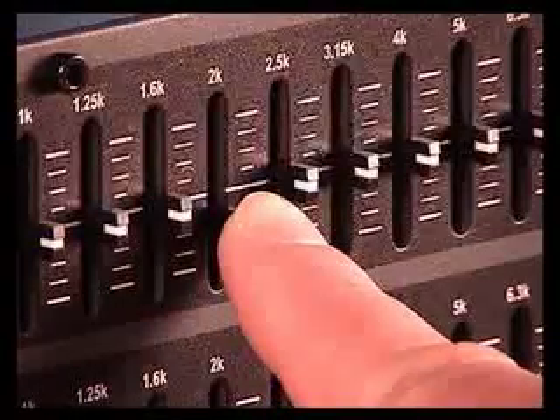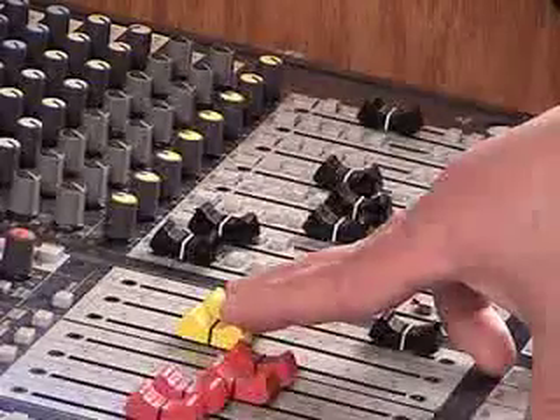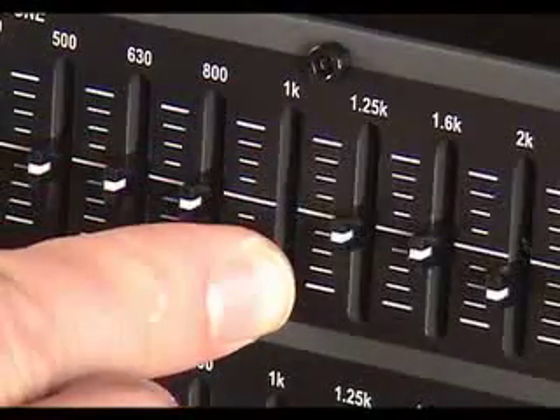Once you eliminate a feedback frequency, continue to turn the system up until another frequency feeds back, and then decrease that frequency on the equalizer. Complete this process on the first few frequencies, but try to minimize the amount of cut on each. If too many bands are dramatically reduced, there won't be much feedback, but the system might sound hollow and non-musical.